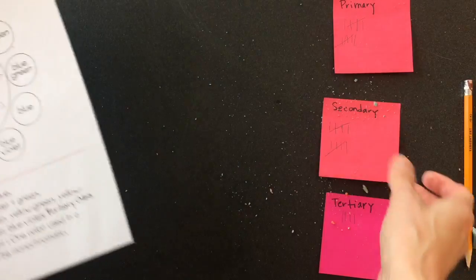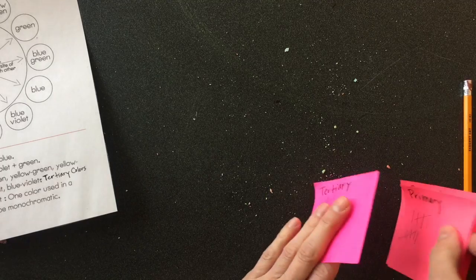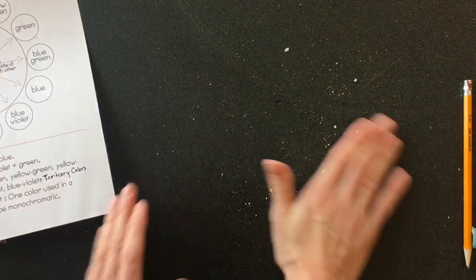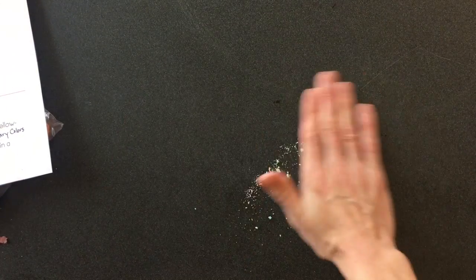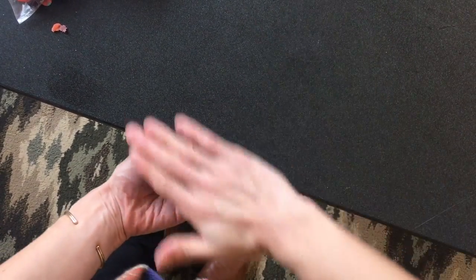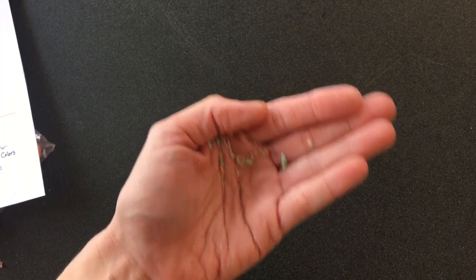When your table's done, we can take a tally and count up how many times we've said our primary, secondary, and tertiary colors. Then we're going to use our hands to scoop all the little play-doh bits off the table and take that handful to the trash — it should be as easy as that, no wiping down needed.